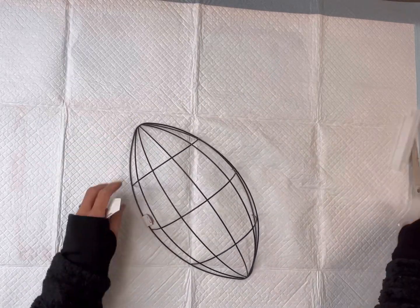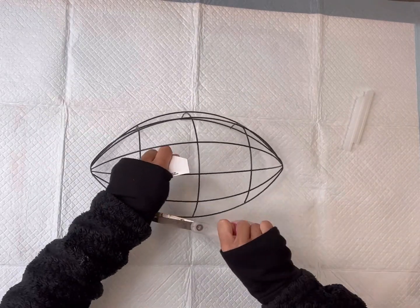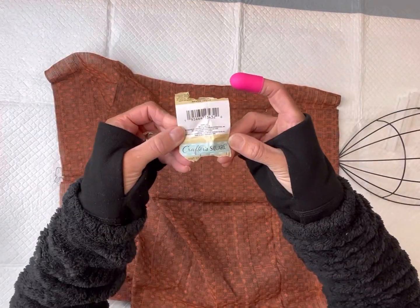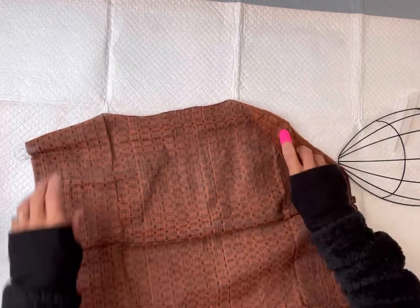I have this football wreath form that I found from the Dollar Tree. I'm going to remove the tag, and I also grabbed this material from the Dollar Tree. They have a ton of different colors and patterns.